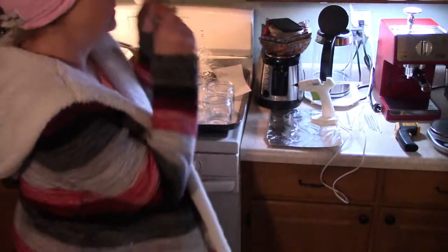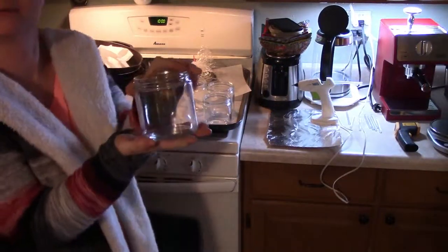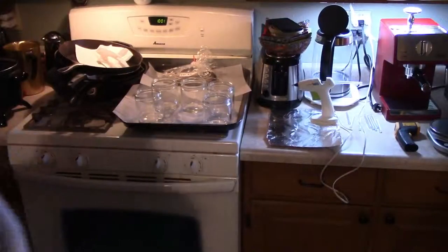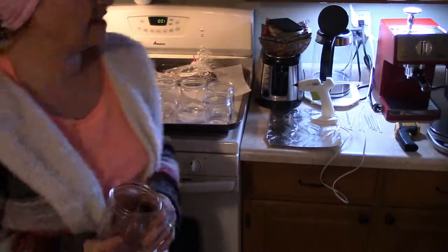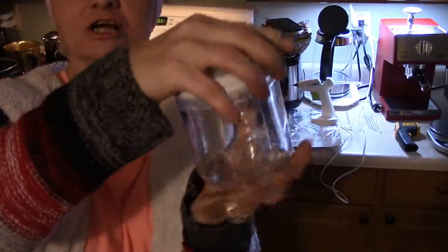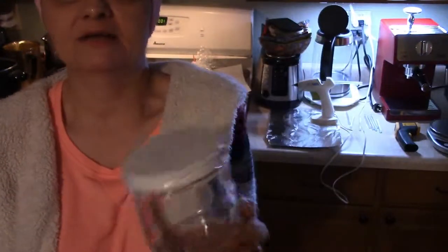We're going to start with the jars and the wicks. These are 16-ounce glass jars right here. I ordered these from Nature's Garden in Wellington, Ohio. And they come with these lids — they're metal screw-top lids. They're glass jars, and that's what I'm going to be making candles out of today.